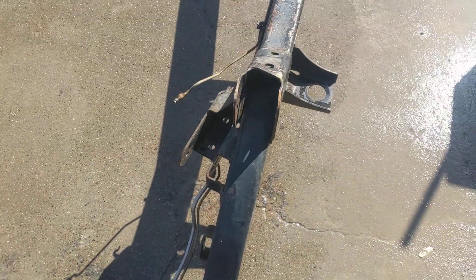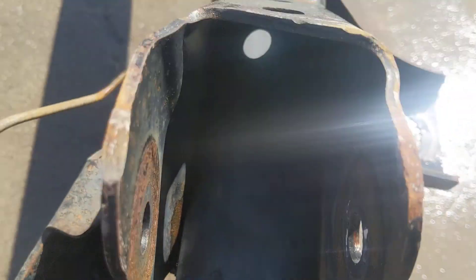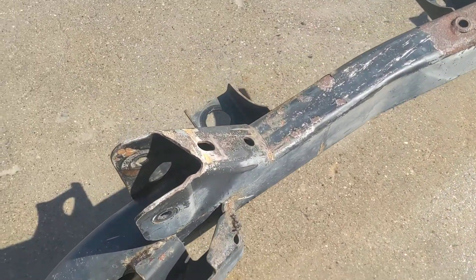This is the underside rear. This is where the control arm mount is for the rear, and you can kind of look in there. Very clean, no rust. And here's the other control arm — no rust.